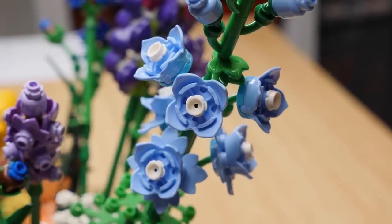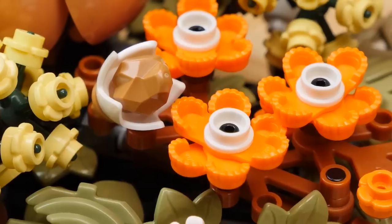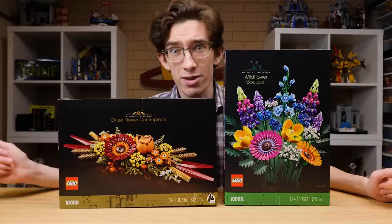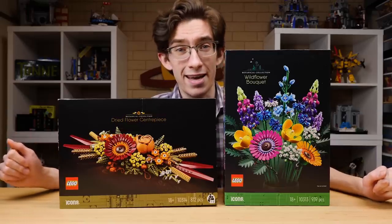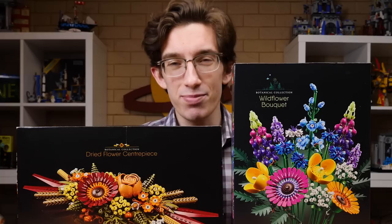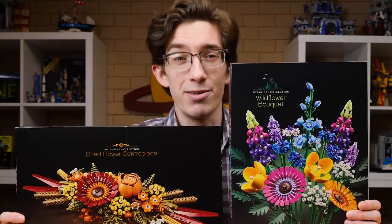The Lego Group sent these to me early to review, but you can pick yours up starting on February 1st from lego.com. My brother actually found one at his local Walmart in Wisconsin about a week ago, so you can probably find these out in the wild if you do enough searching.